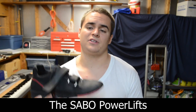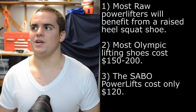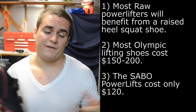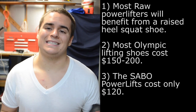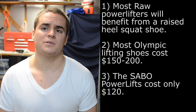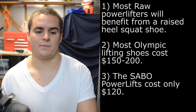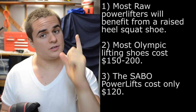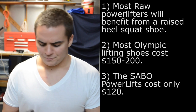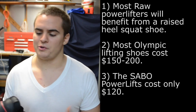Most of us already know that if you're a raw powerlifter, you will likely benefit from a heel, especially if you have ankle mobility problems. But really, a lot of people just lift more in a heel because it shifts some of the leverage towards the quads, and the quads are important in a raw squat. So weightlifting shoes help powerlifters — we know this.